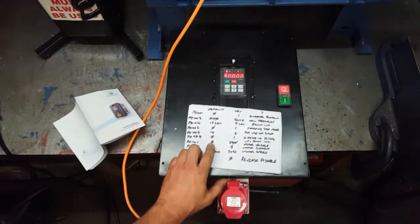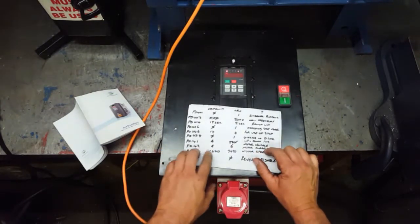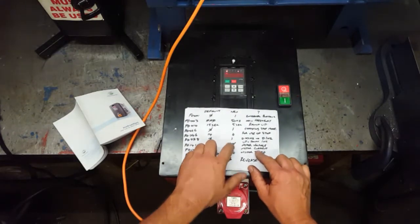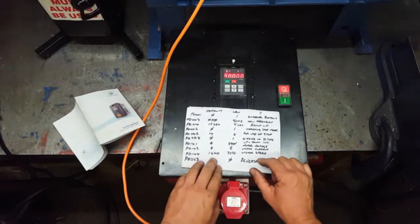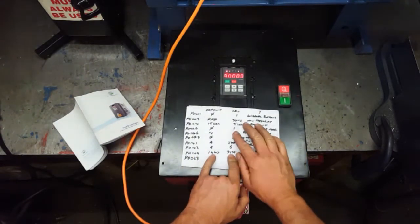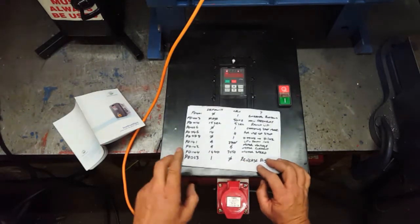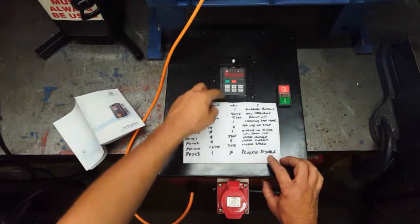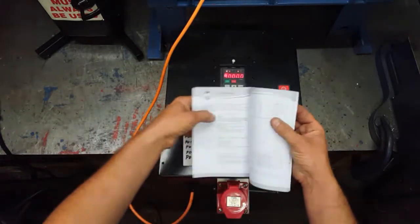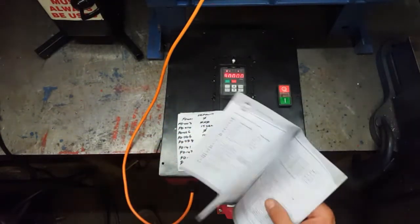Parameter 141: currently zero when you buy it — that's simply your motor voltage, which is 220V here. Parameter 142: again zero when first bought — I set it to 6, which is the maximum load of the motor when wired on 220V at 50Hz. Parameter 144: this is the speed of the motor — set that correctly and it gives you a much better amp and hertz reading. And finally, parameter 23: reverse disable. If I were to press reverse, it won't work — I don't want to start running hydraulic pumps backwards. That's all the parameters I changed from what you get when it's brand new.